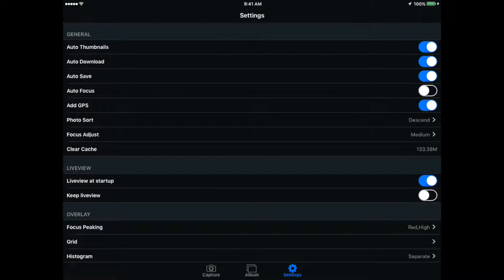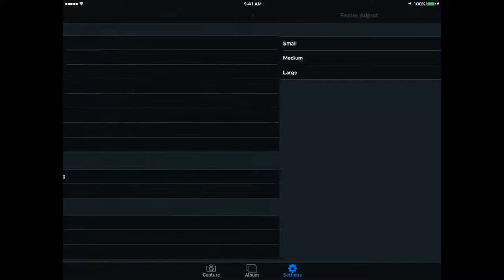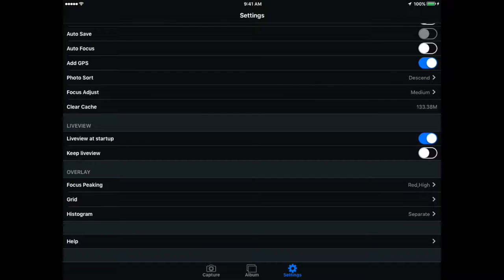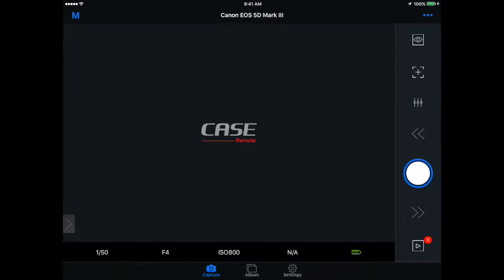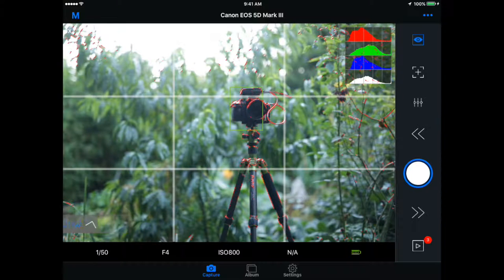Let's open settings and show you some of the other options this device offers: thumbnails, whether you want things to auto-download as you shoot, auto save, auto focus, and GPS tagging. The devices all have GPS built in, so as images come in they can be tagged with a location. You also have photo sort, focus adjustment amount from small to large, whether live view is turned on at startup, focus peaking, the grid, and the histogram. Back in capture mode, most of those last three settings — grid, histogram, and focus peaking — can be toggled on or off right through the shortcuts at the bottom.